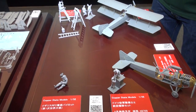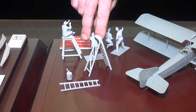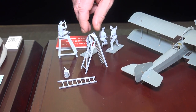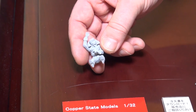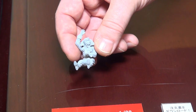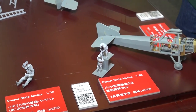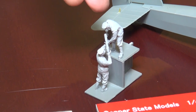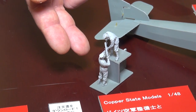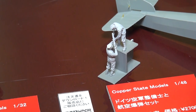Copper State also does a series of excellent figures. As you can see in the background, this is a set of RFC ground crew figures in various poses — this will be released in the future. Available from next month will be this excellent RFC pilot in 1/32nd scale, perfect for the new Wingnut Wings Sopwith Camel. They also offer a set of 1/48th German armorers — one's standing on a step, but you can imagine this individual is actually inside the rear cockpit of an airplane while his fellow armorer passes a bomb up to him from the ground.